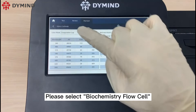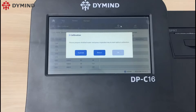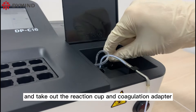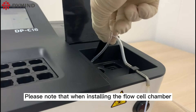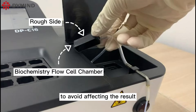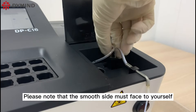Please select biochemistry flow cell, then click calibration. Open the cover and take out the reaction cup and coagulation adapter. Please note that when installing the flow cell chamber, the finger can only touch the rough side of the chamber to avoid affecting the result. Please note that the smooth side must face toward yourself.